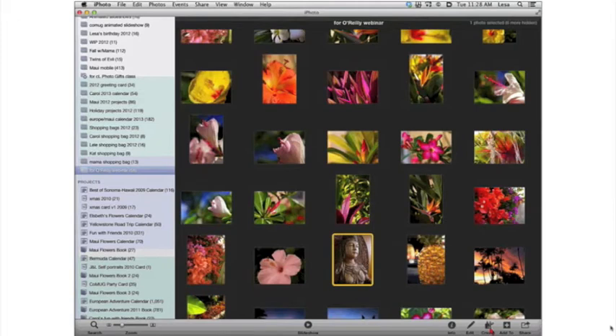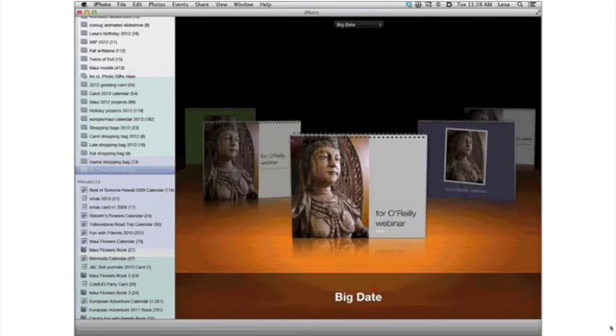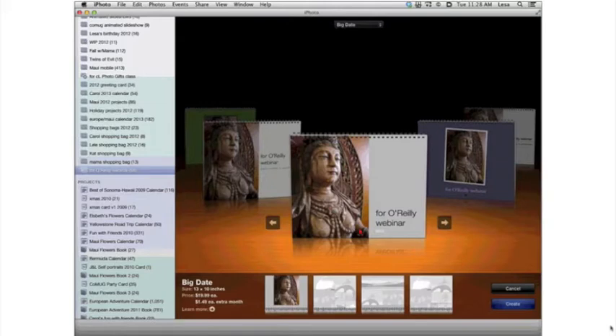Let's go back to our project and create a calendar. Trot down to the bottom right-hand portion of the screen, click the Create button, and choose Calendar. The neat thing about iPhoto is it's going to auto-flow all your images in. My favorite calendar in iPhoto to make is the one called Big Dates — it is amazing. You can actually see the numbers on the dates.